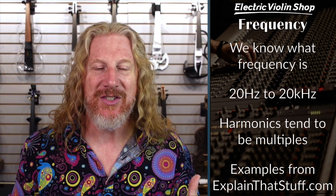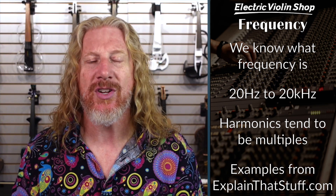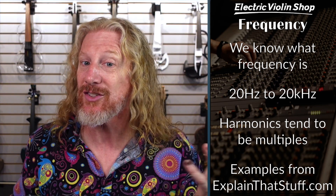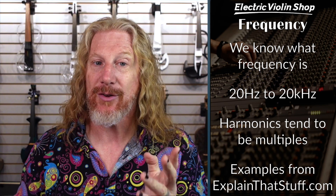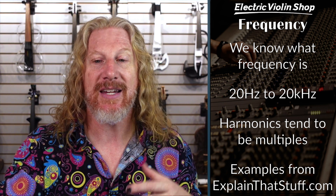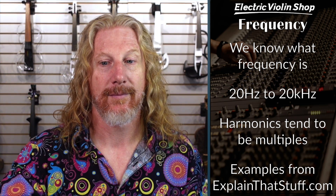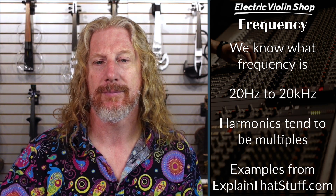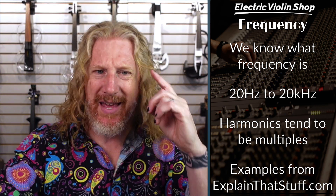Frequency — we know what frequency is. The human ear can hear between 20 Hz and 20 kHz. Harmonics tend to be multiples of those. When you hear a violin and a trumpet play the same note, they sound different because there are different harmonics in there — more frequencies than just the fundamental. Like if you've got a 200 Hz sound, 400, 600, 800 are all multiples and those are considered harmonics. We're going to hear a couple of harmonics separately and then together. Those are all harmonics of that original 200 Hz frequency, and then here's what they sound like when you add them together — that's a more complex sound.